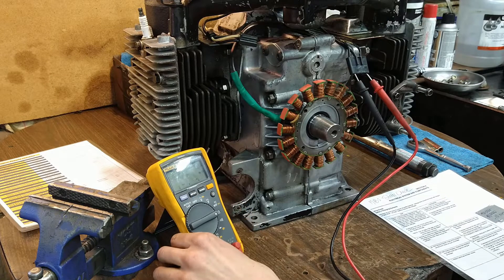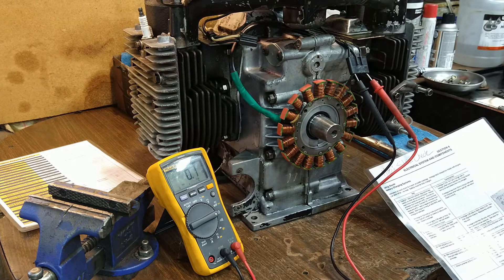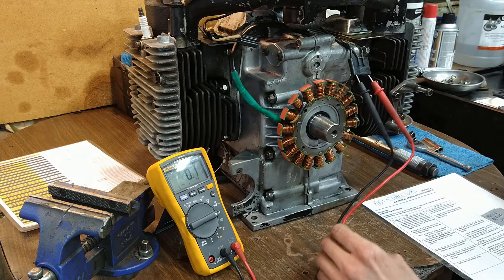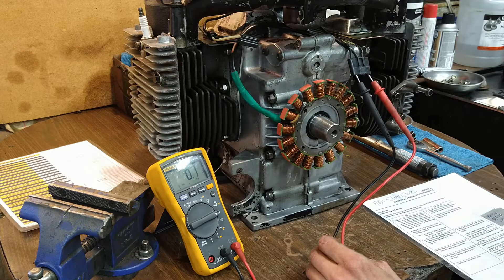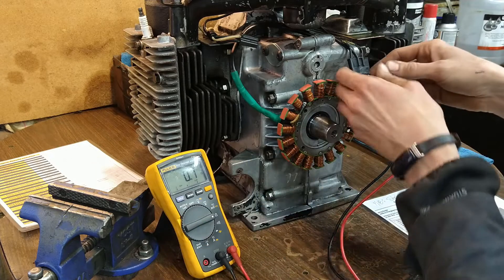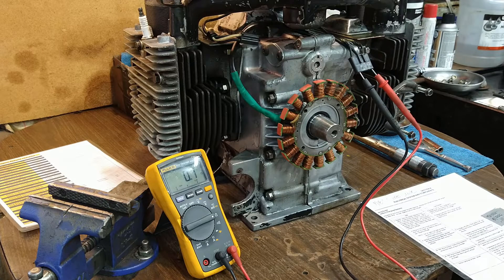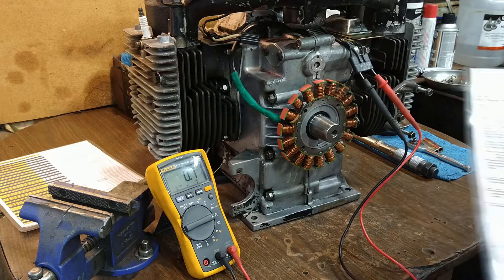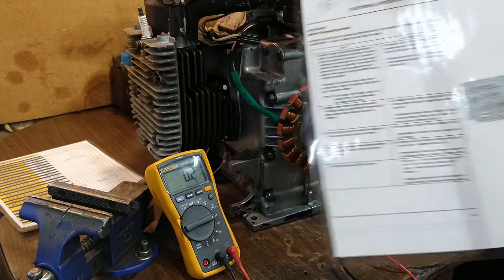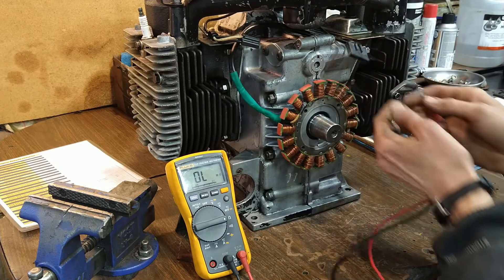Let's turn it back to auto range. We should be between 0.064 and 0.2 ohms, and we're showing about 0.1 right now — so we are in spec, right in the middle. When I tested it in 2020 I noted it was at 0.10 then too, so it's come up a little bit.